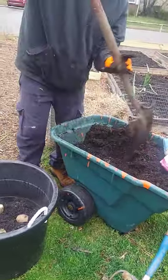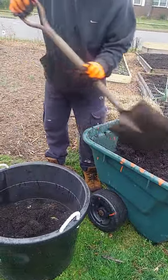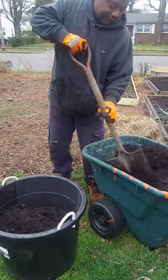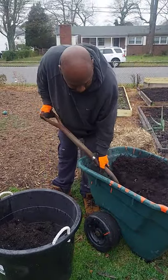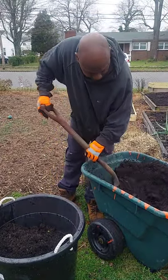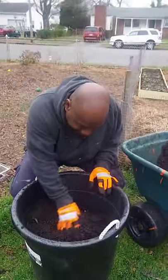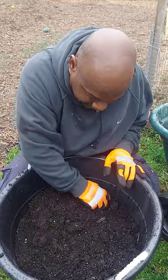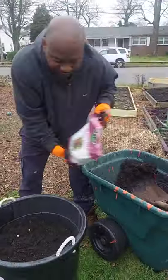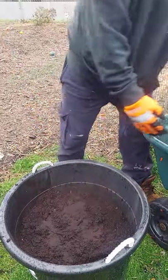Put about six inches or more of soil on top. I'm not going to water it today because it's been raining and it's supposed to rain again. Don't forget to put holes in the bottom of your bucket — you have to have drainage holes. Then put a little bit more soil on top to get a nice good harvest of potatoes.